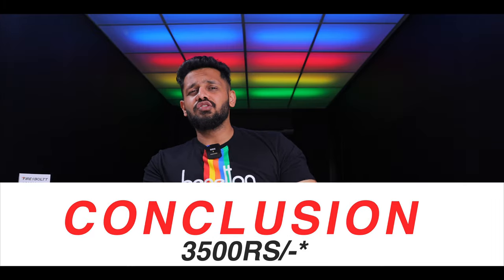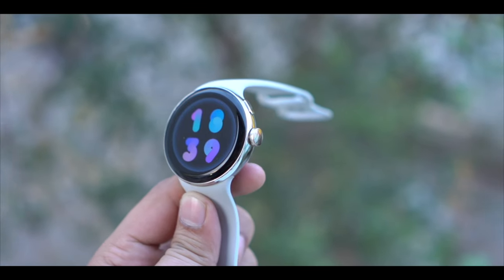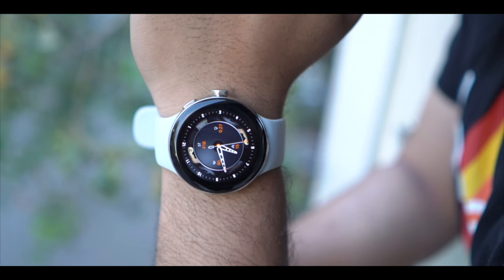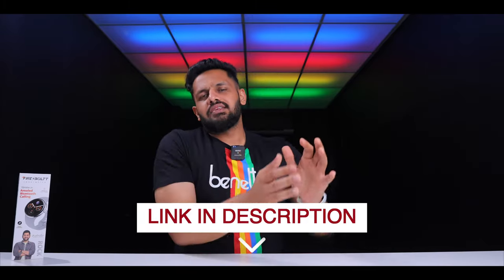Coming to the conclusion — the watch's pricing is around 3,500 rupees. At launch it was lower, but currently it sits at 3,500. I recommend it for both males and females because it is compact, slim, and looks amazing without an overly large dial. Multiple colors are available and the display is very good. If you want an attractive, cool-looking pixel-style watch, this is a great option. The best buy link is in the description. If you have any questions or queries, comment below.